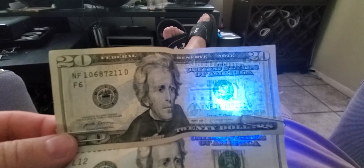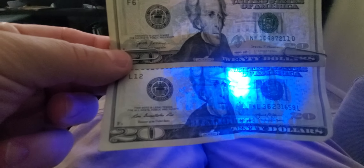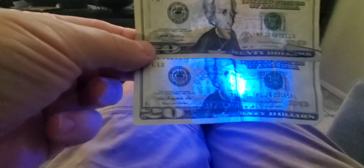And look over here on the right — you can see the hologram of Andrew Jackson. So we've got a good $20 on top and a counterfeit on the bottom, thanks to CVS Pharmacy.